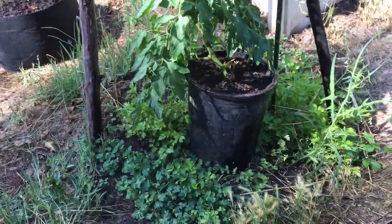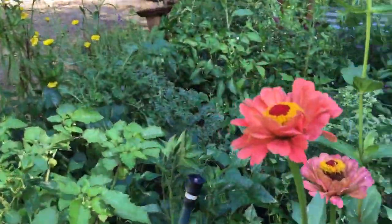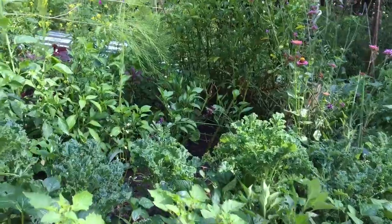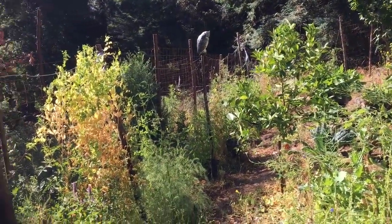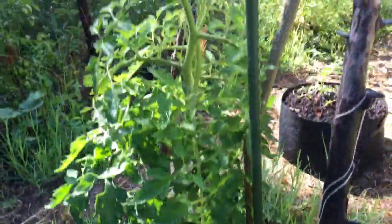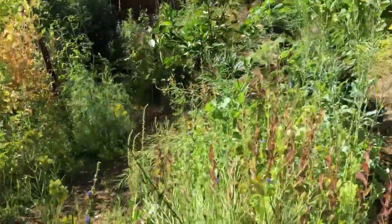One thing to remember when it's in a pot is that you have to monitor the water carefully, especially if it's in full sun and it's a black pot, because the color is going to absorb heat and light and make it dry out quicker. Tomatoes have to have consistent watering or they will blight and show signs of stress. As you can see here, I'm doing it right — there's not one yellow leaf and no signs of stress. That may mean watering twice a day, so if you're going to commit to it, do it right.